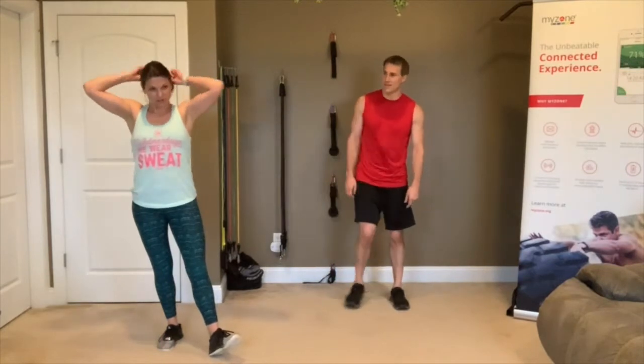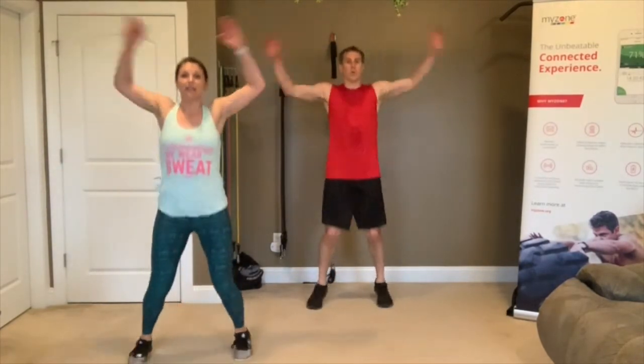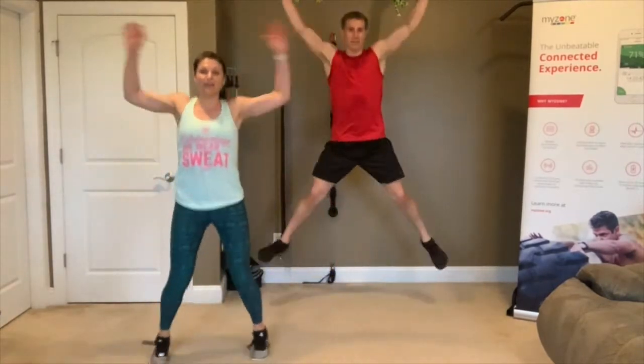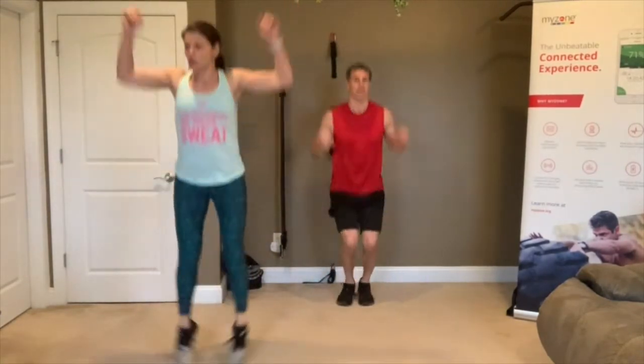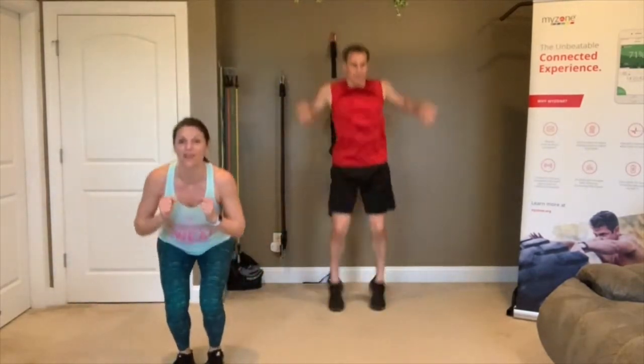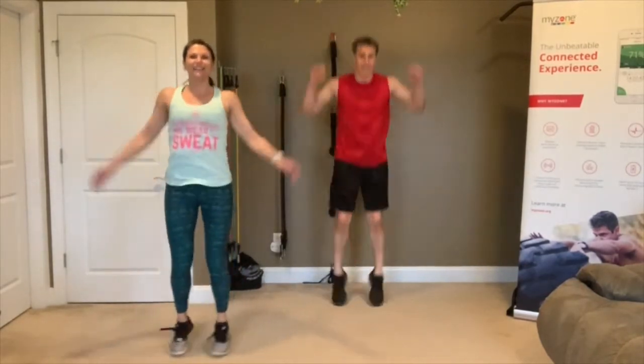Back to jumping jacks — one more time through! If you want to take it up a notch, go to air jacks for these last 10 seconds. Or stay right here. If you have a bad knee, keep it low-impact. 3, 2, 1 — rest.